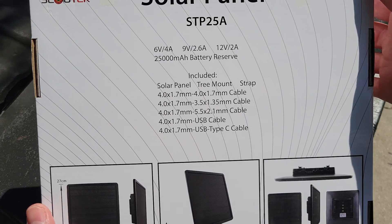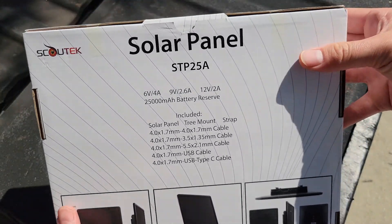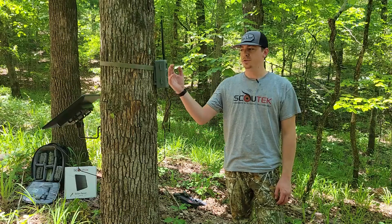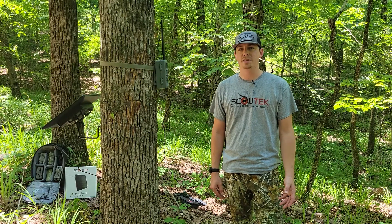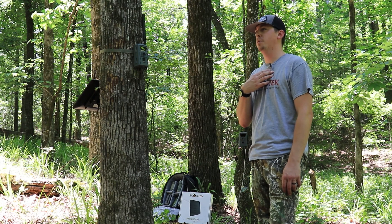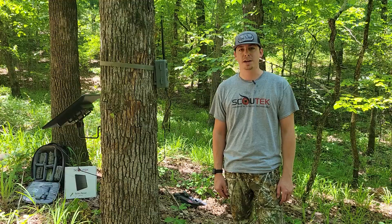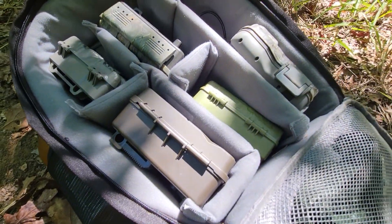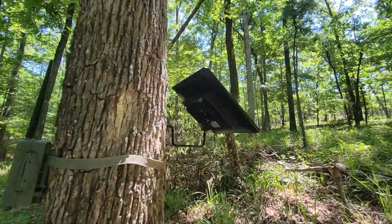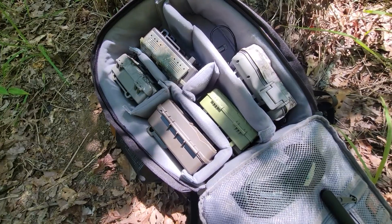Before we talk about what's included in the package and get into test results, a little backstory: we at Scout Tech have only resold the SP18 solar panel from Exodus. This one just recently hit our store because we've been doing lots of testing. For those unfamiliar with Scout Tech, we are not our own trail camera company — we partner with many camera companies such as Exodus, Radix, Bow Creek, and others. Because we're not a camera company, we want to provide accessories you may need, and when looking for a solar panel we wanted something that would run with every single one of our cameras and be a little more heavy-duty.